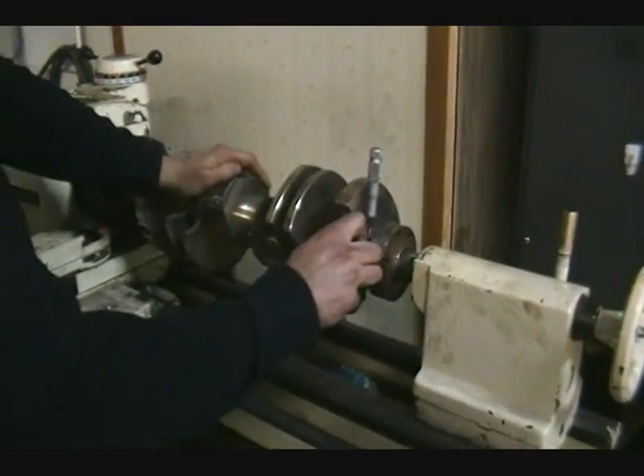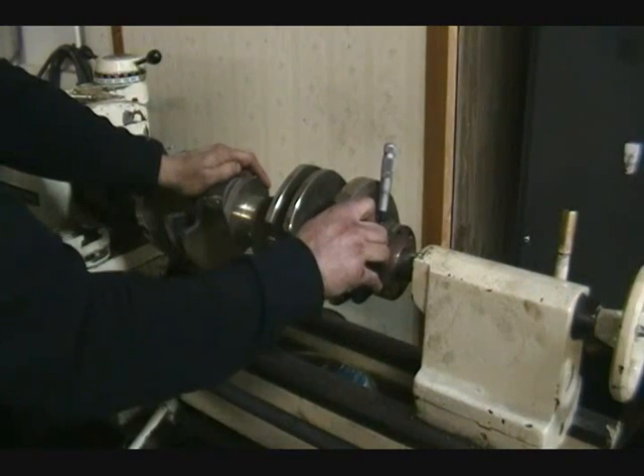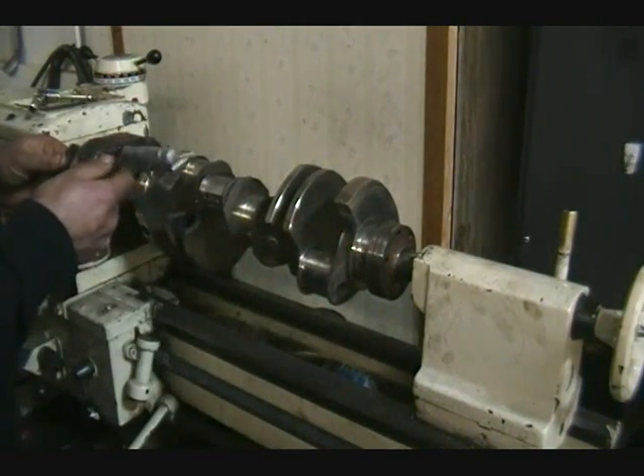Right now we are measuring the crank to see if the crank is polishable and it is going to be within specifications when we are said and done.